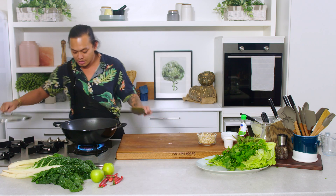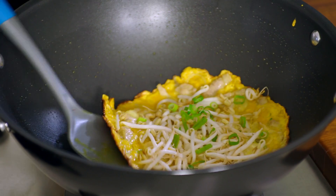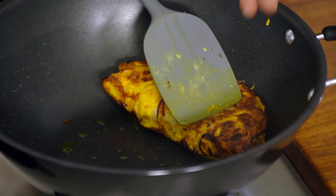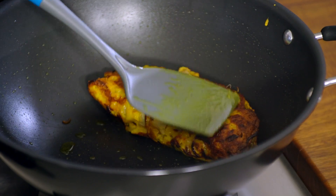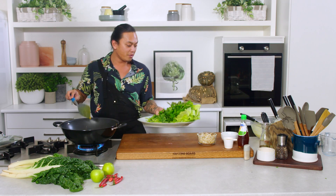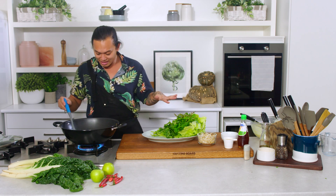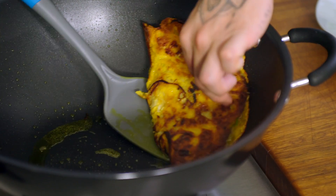That's been two minutes and the bean sprouts have softened a little bit. Now all you have to do is flip the pancake in half. As you can see, it's beautiful and crispy on the bottom, really golden. I've got a little platter here all ready to go — we've got some lettuce, some Vietnamese mint, some coriander, and some normal mint. That's just going to come straight out of the wok onto here.